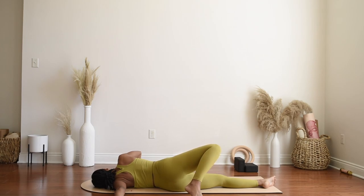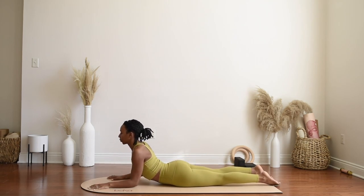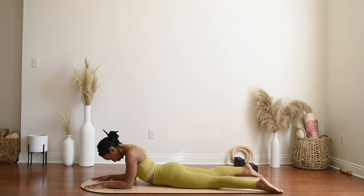Slowly release, bringing the chin back to center. Press up to sphinx pose, resting the belly and the forearms on the mat. Legs can come out wide to the edges of the mat if you like, and just gaze down, gently rolling the neck so letting the head hang nice and low.